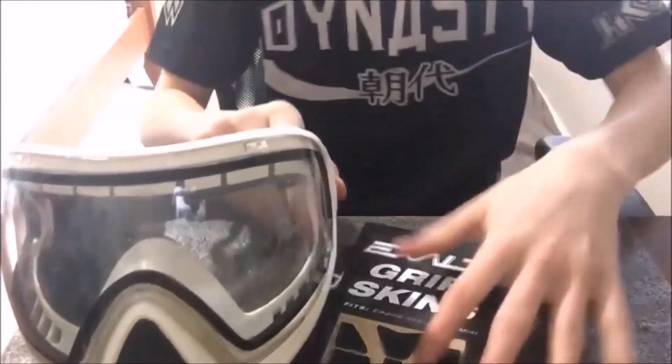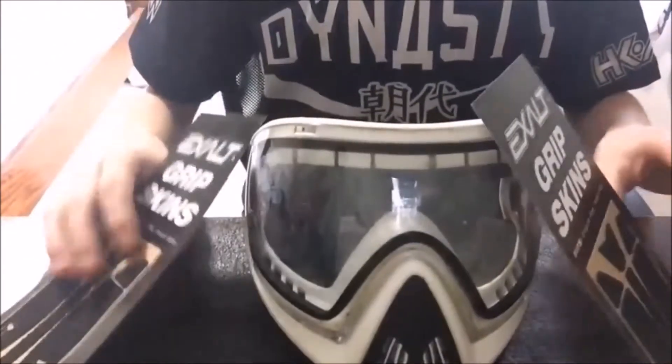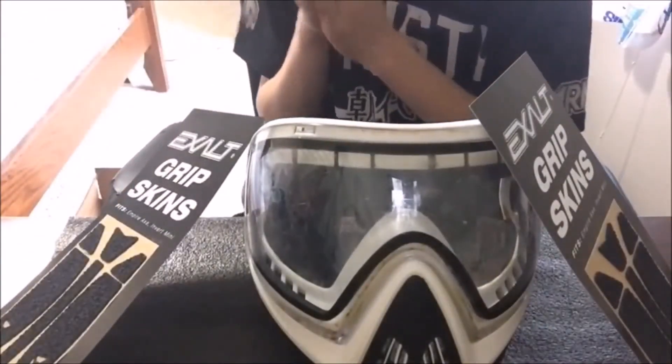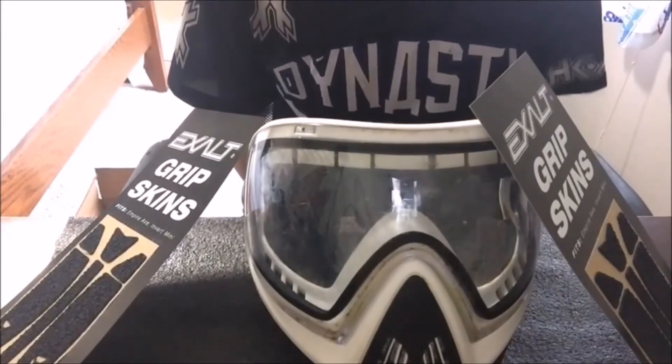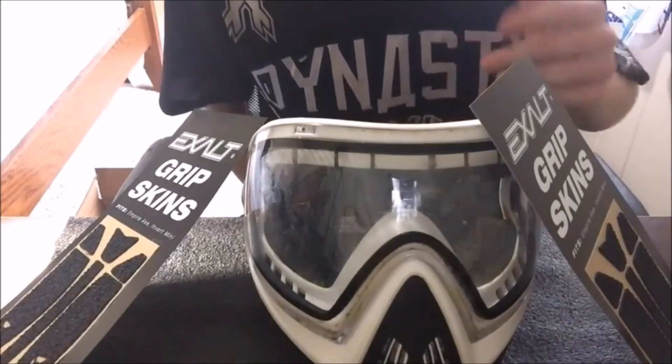So there you go guys, that's a pretty successful unboxing right there. We got some Exalt grip skins and a pair of i4s. Thank you guys so much for watching, and please remember to subscribe for more videos — means the world to us. Have a good day, it's Nate from Gemini Paintball, we'll see you guys next time.